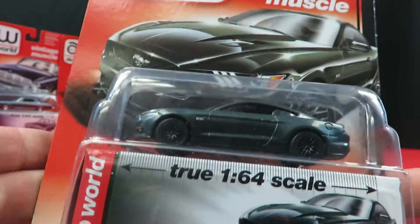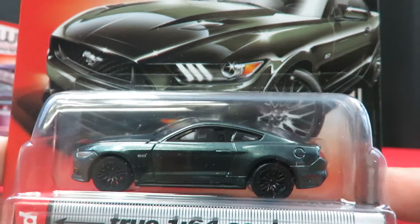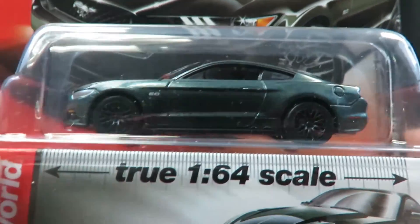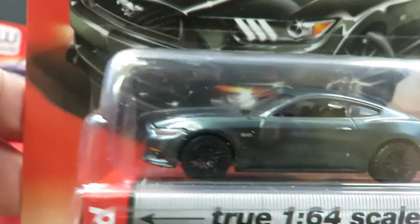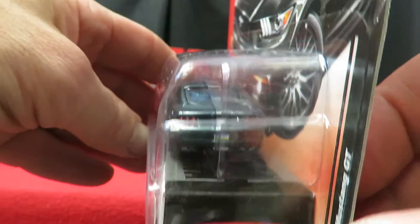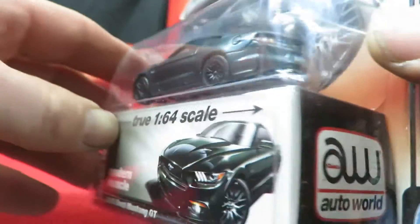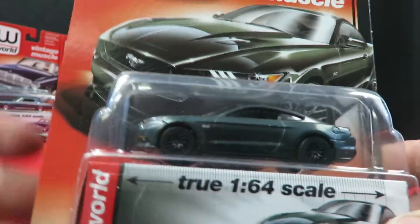The modern muscle car in the set is a 2015 Mustang. It's a real dark, deep green with blackout wheels on it. The only one that doesn't say it's a new tool on the packaging — it's the modern muscle representative in an otherwise vintage set.